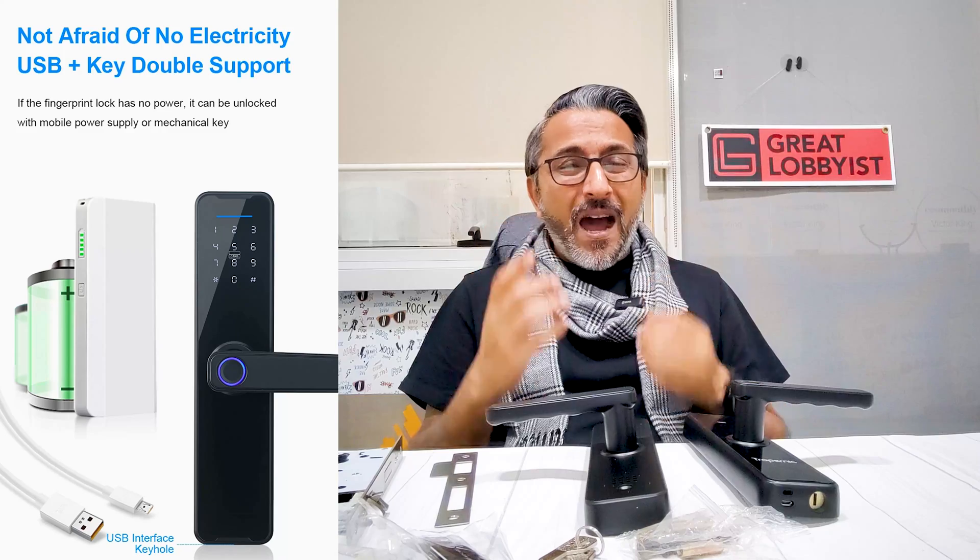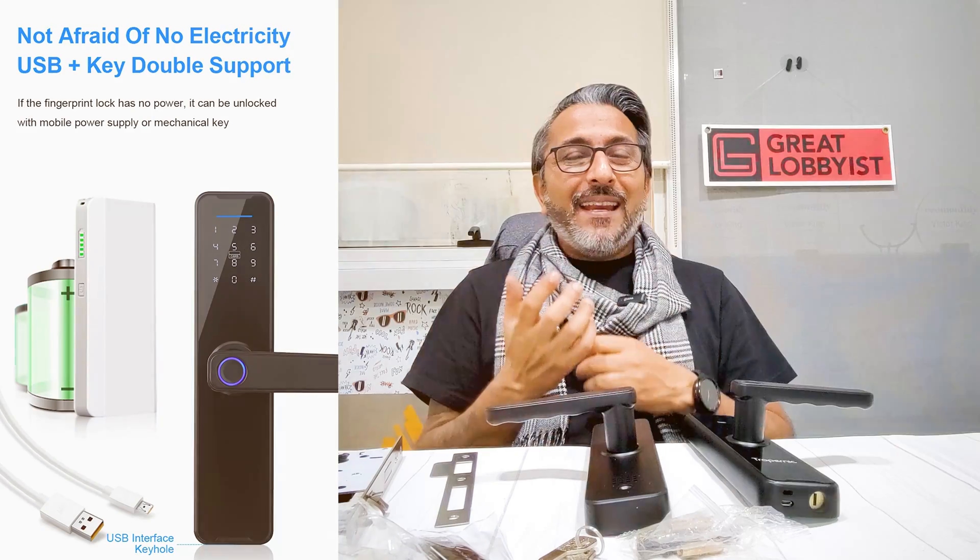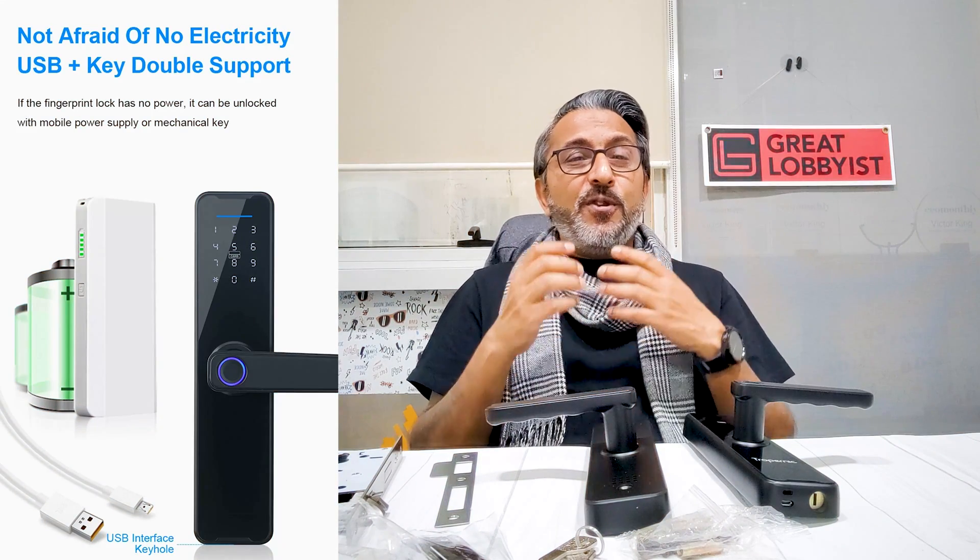One of the biggest questions about digital locks is: what if you run out of battery? Don't worry — you have the physical key support which can help you unlock it. But at the same time, you can use a USB cable and the power from your smartphone to temporarily power it up and unlock your door. That makes life so much easier, and you can also use the app to unlock it as well.